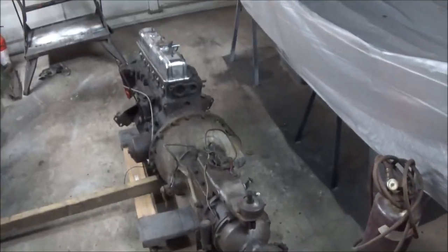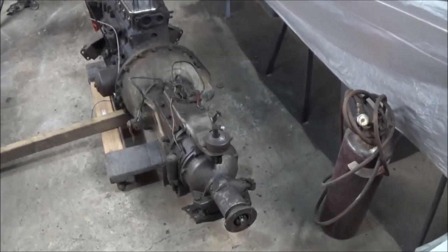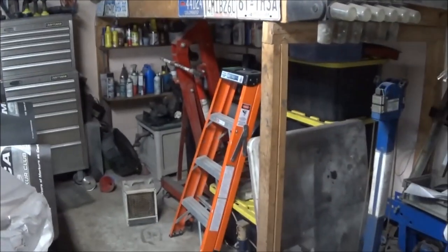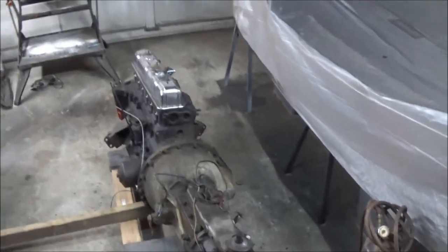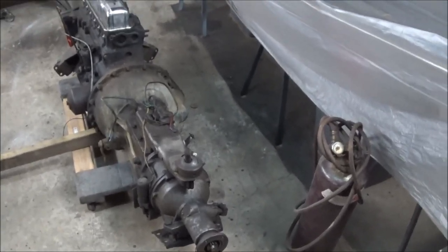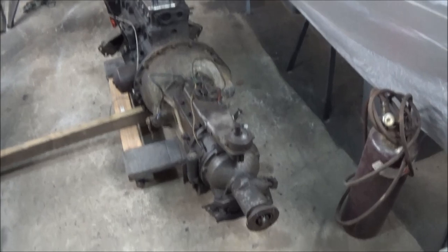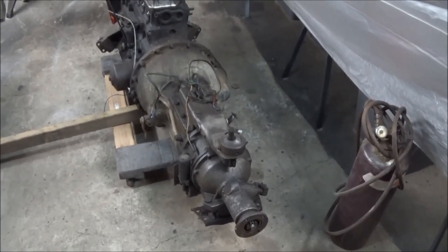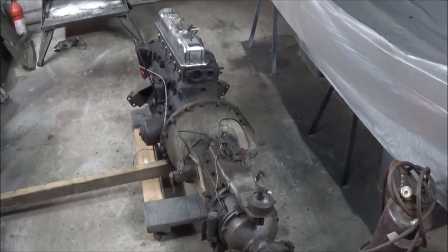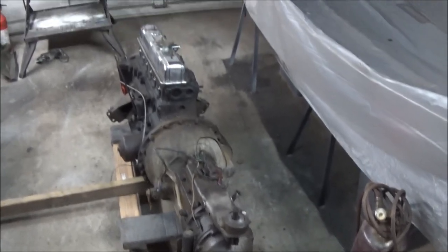We've got the engine and transmission on this side of the garage, and we're thinking about starting to work on it. That means I need to remove the transmission first, which will entail getting the engine stand out from where it's packed away. I don't feel like doing that tonight — I expended all my effort getting the engine over to this side. We'll start fresh tomorrow: bring the engine hoist over, hook it up, lift the engine to get the transmission off, then think about removing the flywheel, clutch, and other components to get it mounted on an engine stand.